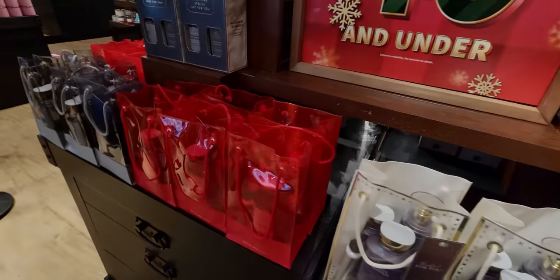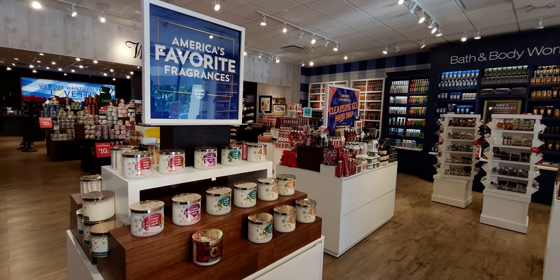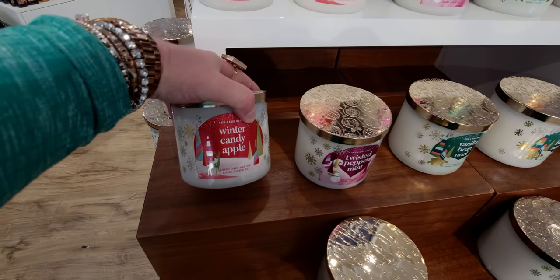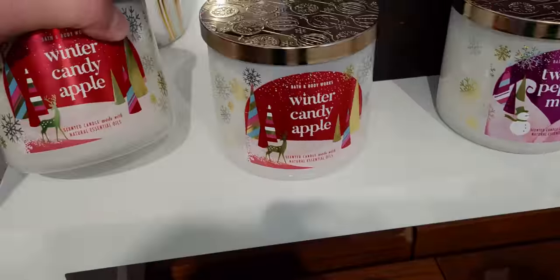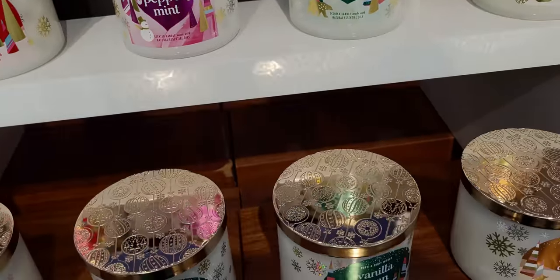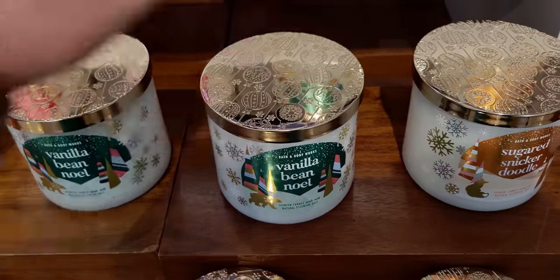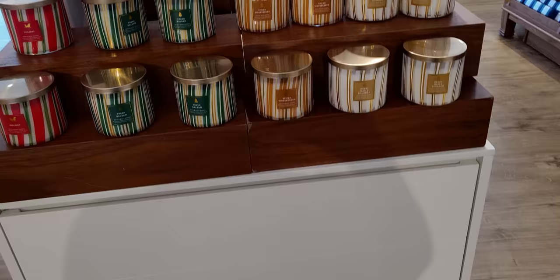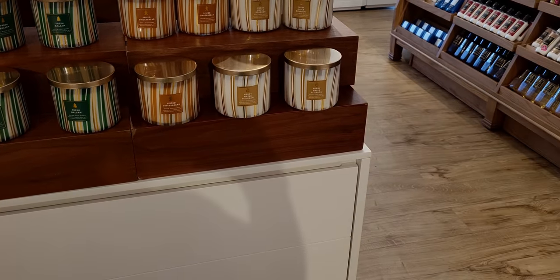Over here they're starting to put out the Christmas in the front — I'm so excited about it. This is kind of like a preview to see what's in store. Winter Candy Apple, Twisted Peppermint, and all these beautiful fancy lids. Vanilla Bean Noel — I just keep wanting to show that lid because it's so gorgeous. And Sugared Snickerdoodle — super gourmand. The back side of that table is the candy cane collection. Maple... I'm totally forgetting the name of that one.